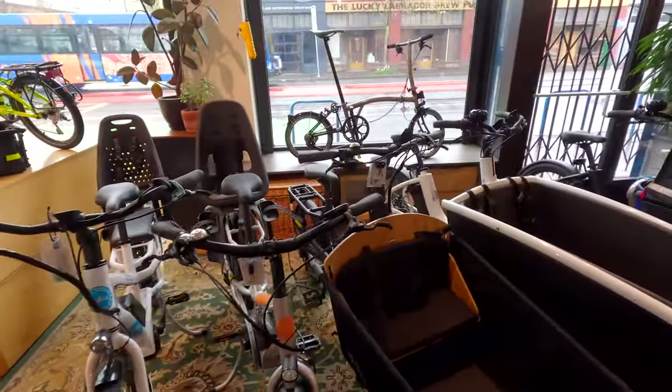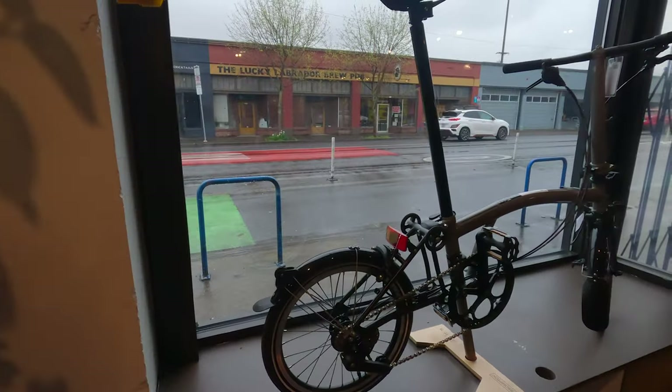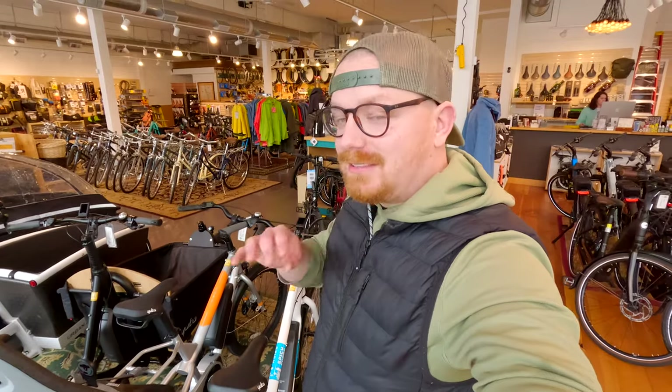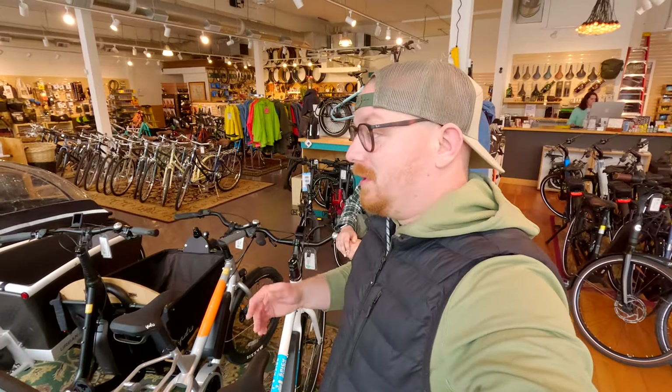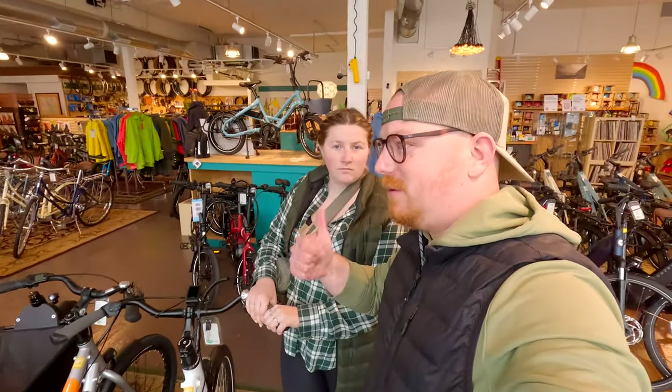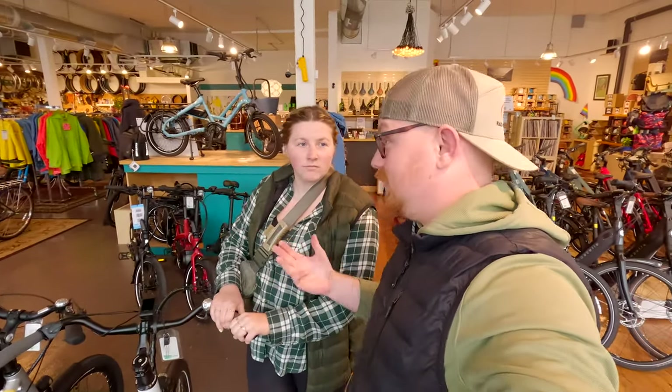That's the Brompton — there's the Brompton. I actually watch a channel called Best Side Cycling, which is where I learned about this place. He also has a Brompton and loves to cruise around — I think he rides Seattle, Bellevue, Redmond, Kirkland.